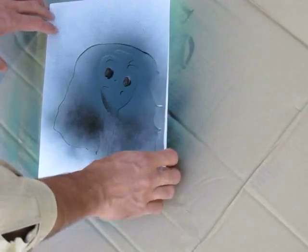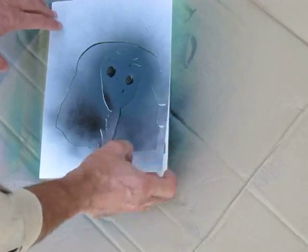When you get the stencil, you're going to paint it. You can paint it on cardstock, or on the side of a house, or on your mailbox — paint it anywhere. It's quick and easy, and when you're finished you get a great image. That's all there is to it — have fun and thanks for watching!